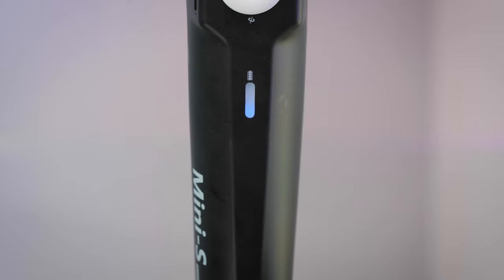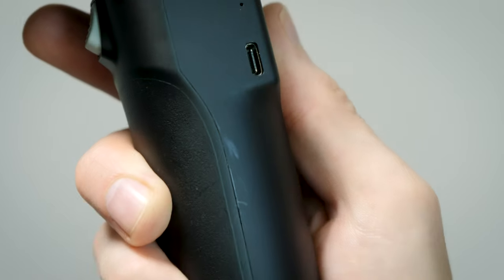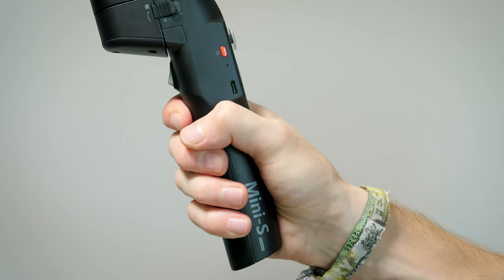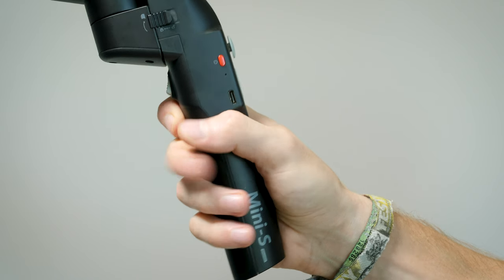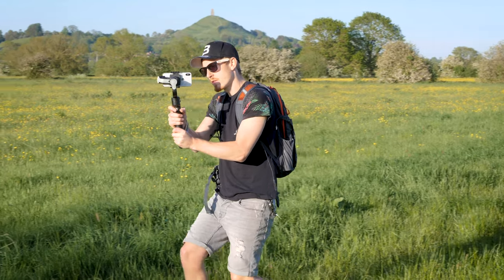This gimbal is made of a fairly smooth plastic material, so it feels nice in the hand, but I've noticed it can mark quite easily. There also isn't a grip on the handle, so it can get fairly slippery during long use. The gimbal weighs about 500 grams and can take mobile phones up to 260 grams, so pretty much any current smartphone, even with a case attached, would fit on here.